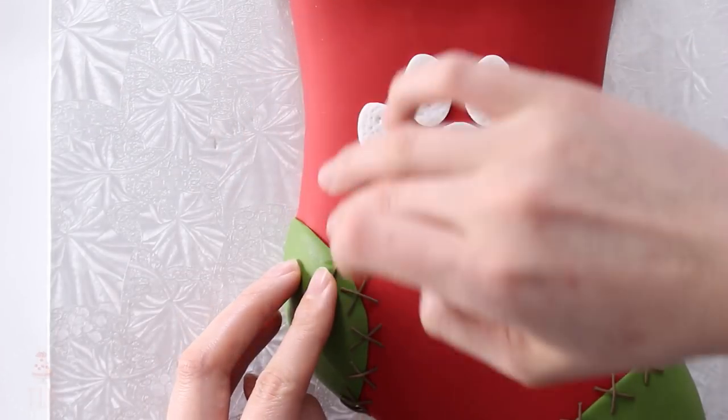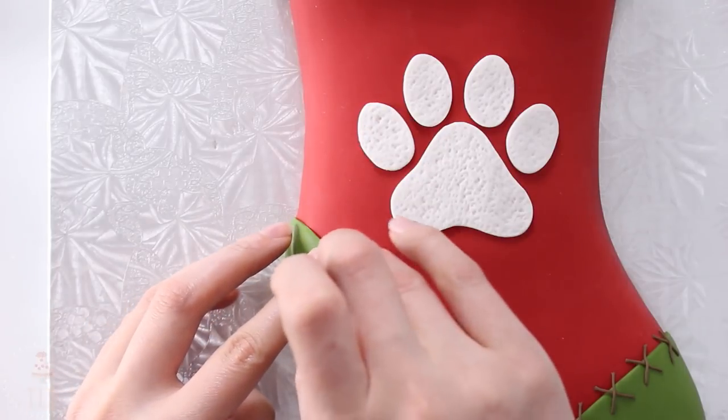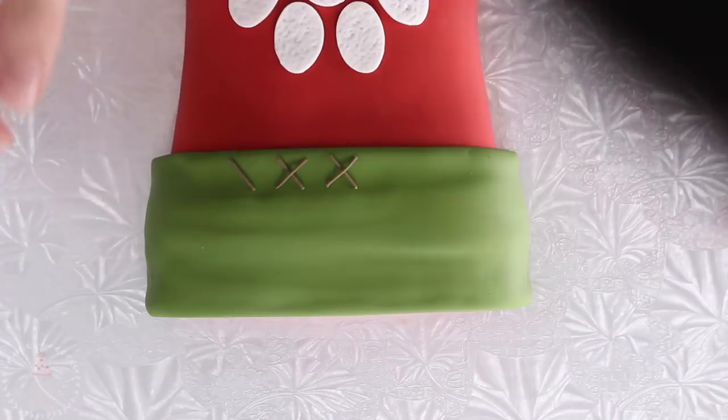I was really digging the way these stitches looked so I just attached them with a little bit of water, and then using really fine pieces of brown fondant I'm just crisscrossing them over each other.